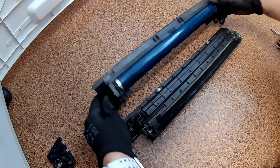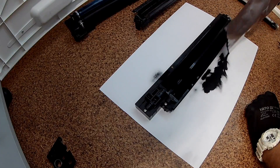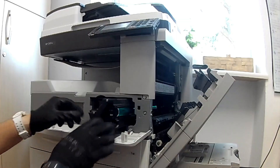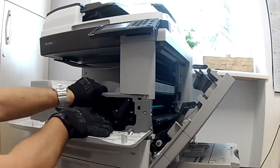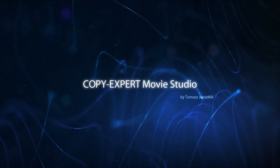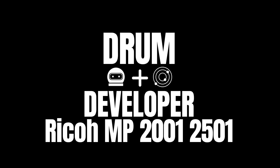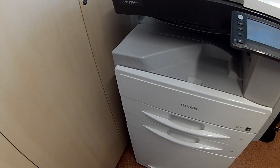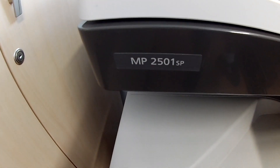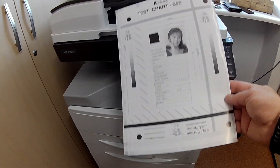Only the first copies are dirty on the back side. It's typical. See the simple solution. Always make test copies at the beginning of your work to be sure what the problem is.